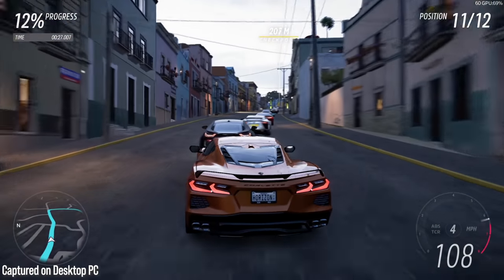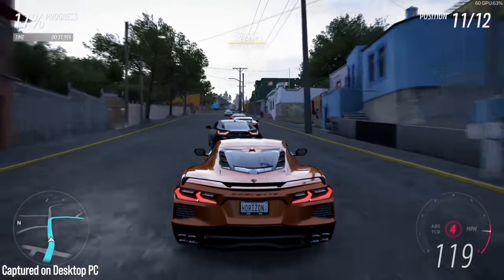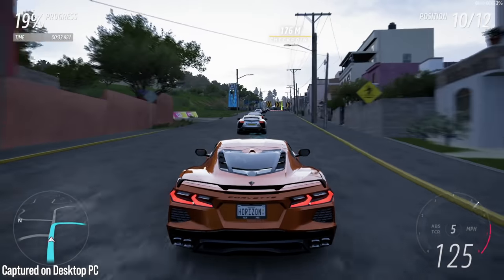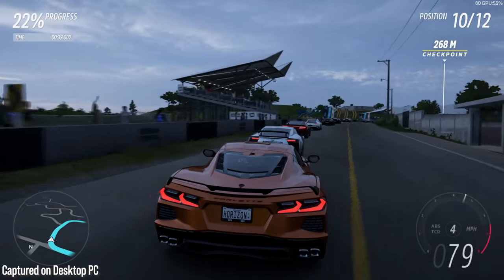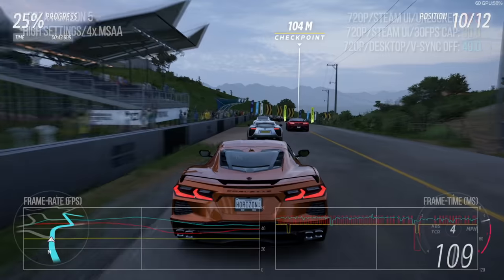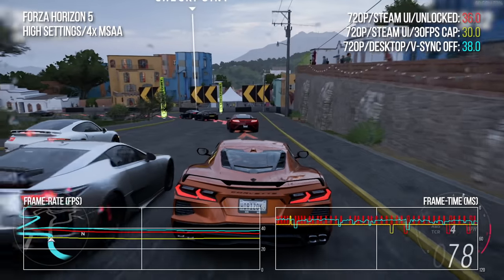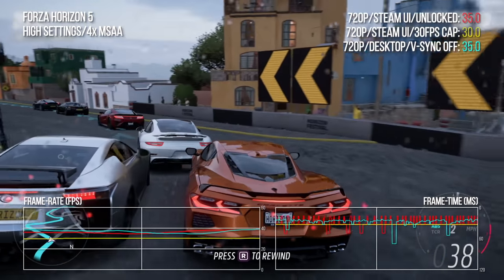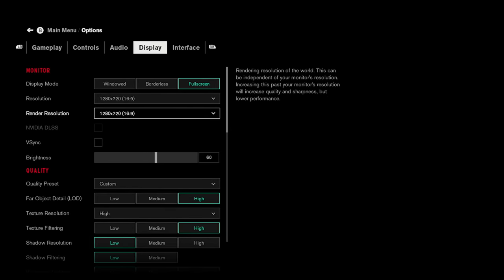Before we go on, a word on presentation. For benchmark tests, I'm demonstrating the content by showing hero background video running at the same settings as the deck tests, but at 1080p and 60fps for the purposes of making a good-looking video. Over this, I'm plotting the frame rate and frame time data from the deck as analysed in those three different ways. So let's get into it, starting with Control, where I benched at enhanced console settings. Consoles are effectively PC low with medium reflections; I've bumped these up with high level of detail, high textures, and high texture filtering.